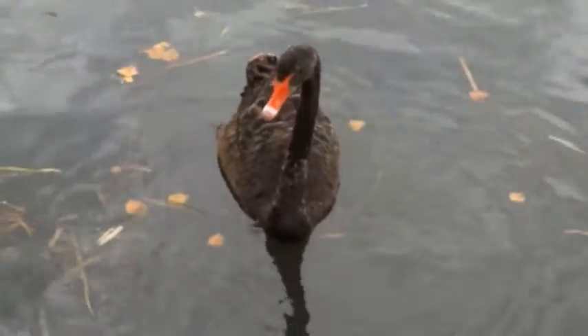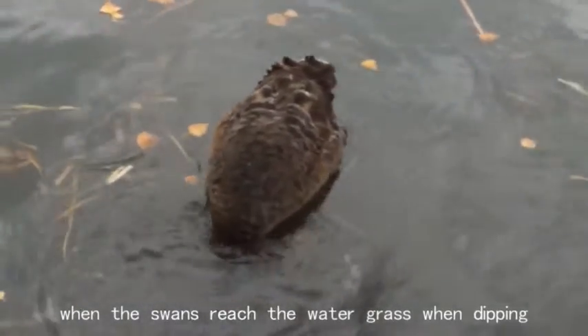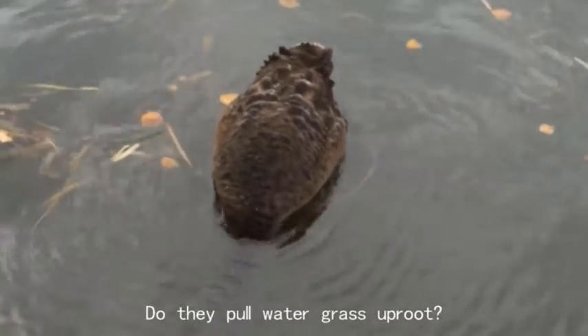However, there is a question. When the swans reach the water grass when dipping, how do they pull it out of the water? Do they uproot the water grass?